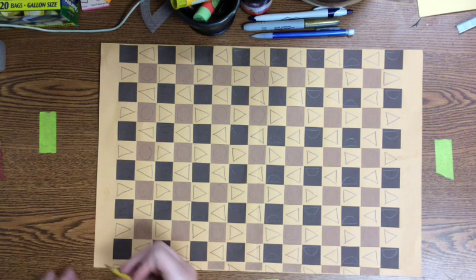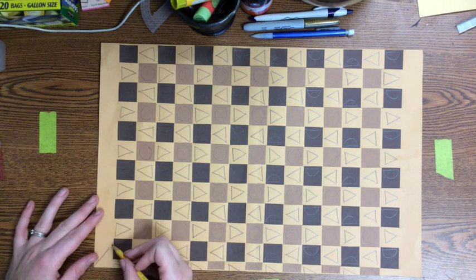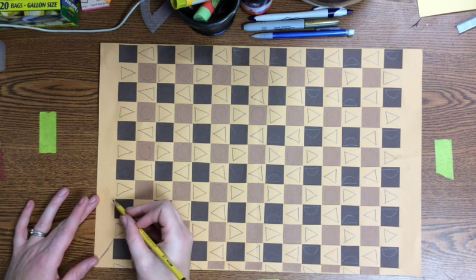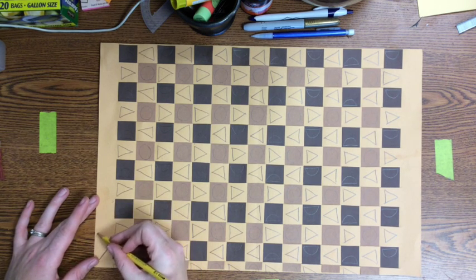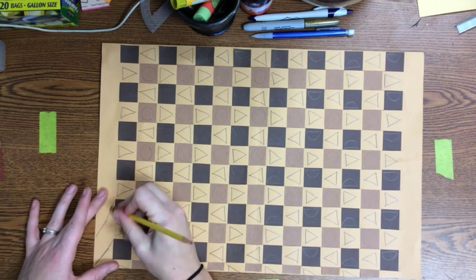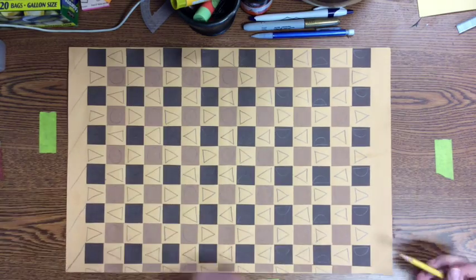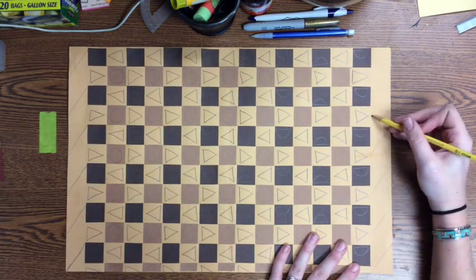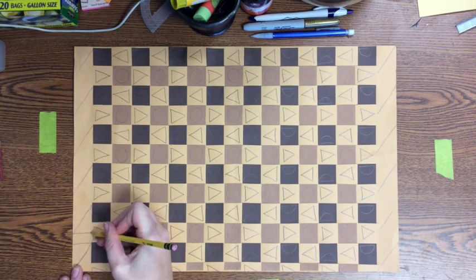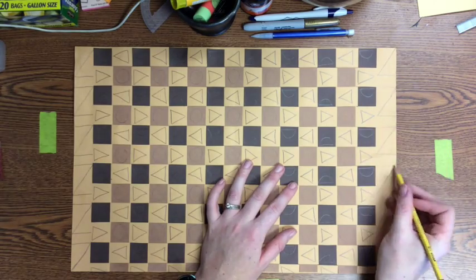When you're done drawing your shapes on each of the squares, you also need to add a design that runs along each side of your paper to fill up those two empty spaces. This design can match what you've already created, or you can use new shapes. I suggest trying to make something that goes with the overall style of your design for this project.